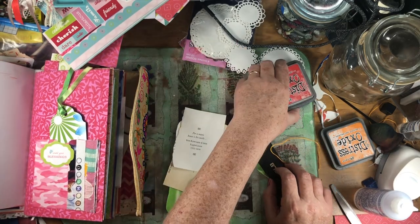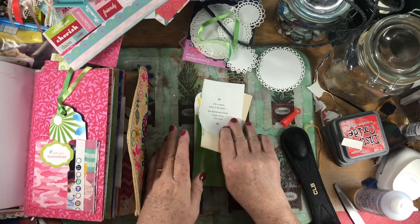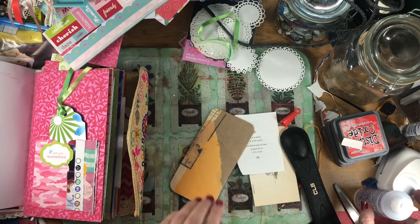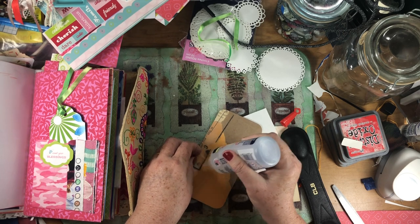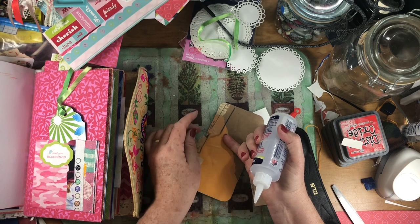And then this one, we're going to create it, and it's going to go behind the pocket. It was just a collage. I was going to get the glue out, but we'll stick it with the fabric tack.